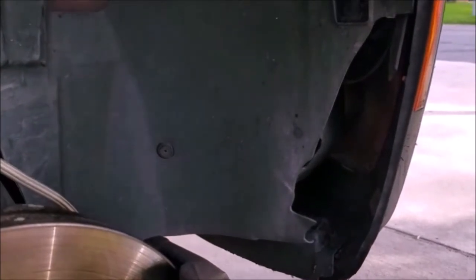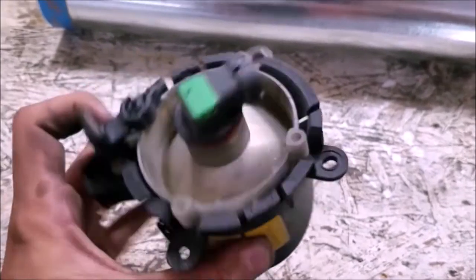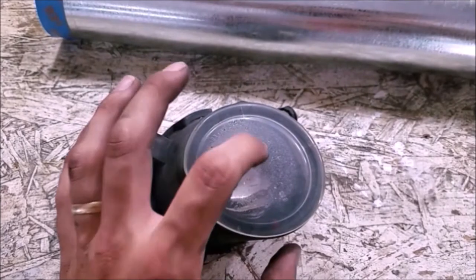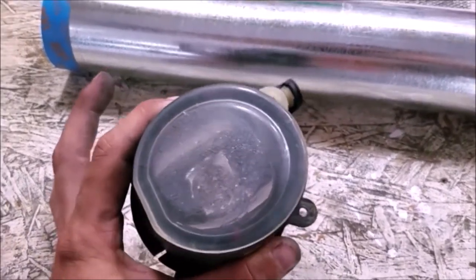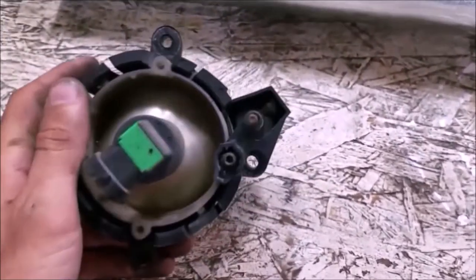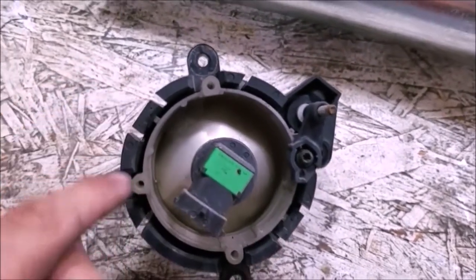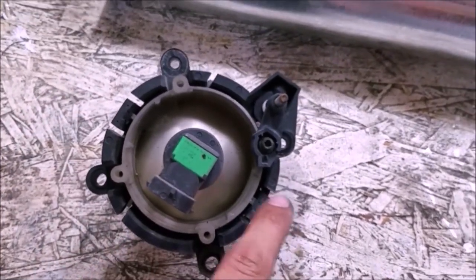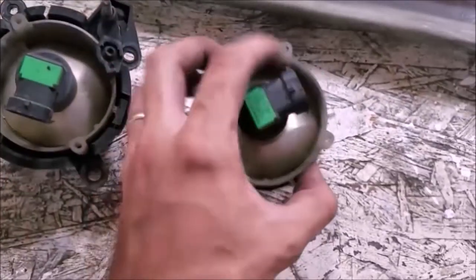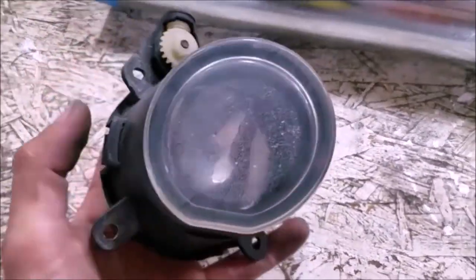We're going to take the fog light out and show you what we've got to do to it. Here is your factory fog light — you have the adjuster up here and the lens mechanism in the back. You're going to have to remove this screw here for the adjuster, and then there are three little clips around the perimeter you have to pry out, and this whole piece will come out with your lens and reflector.